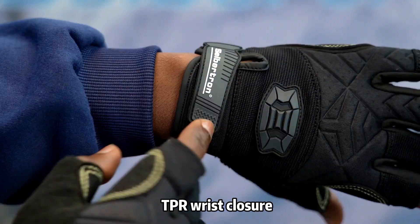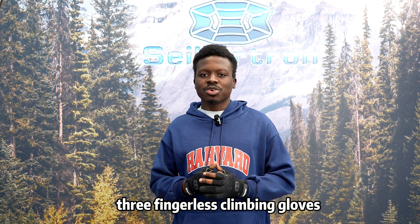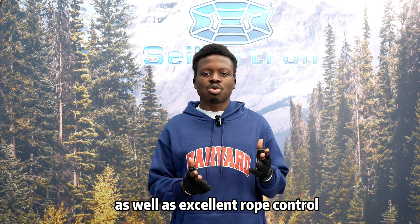TPR wrist closure helps gloves stay in the right place and provides a secure fit. The Seibertron MFOS G4 3 Fingerless Climbing Gloves is a good choice for climbers seeking maximum dexterity and breathability as well as excellent rope control.